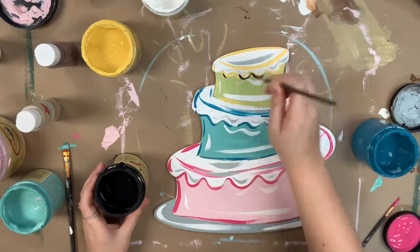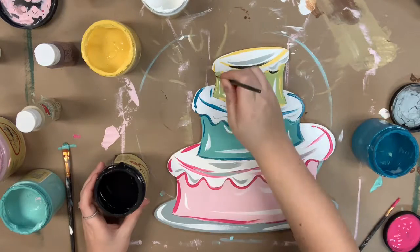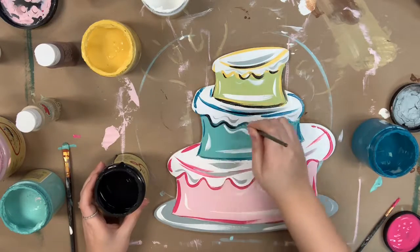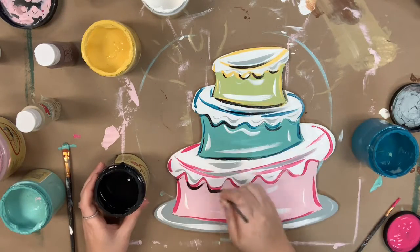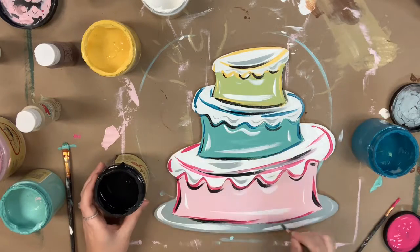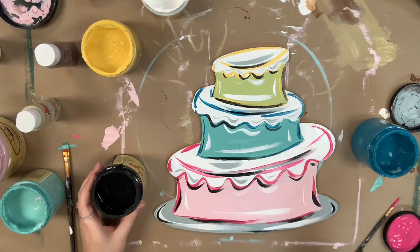Last, I'm going to go in with a little bit of black to give it some definition and to hit everything here and there. I'm not doing a super harsh outline — I am following the lines that are etched in the cutout, just doing it a little bit here and there. And then after the black, I am done.